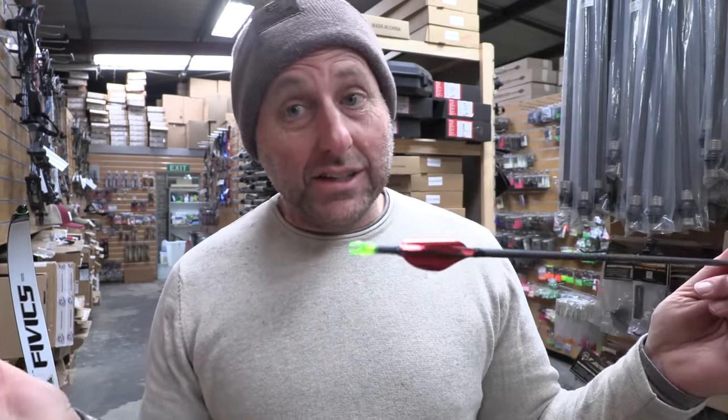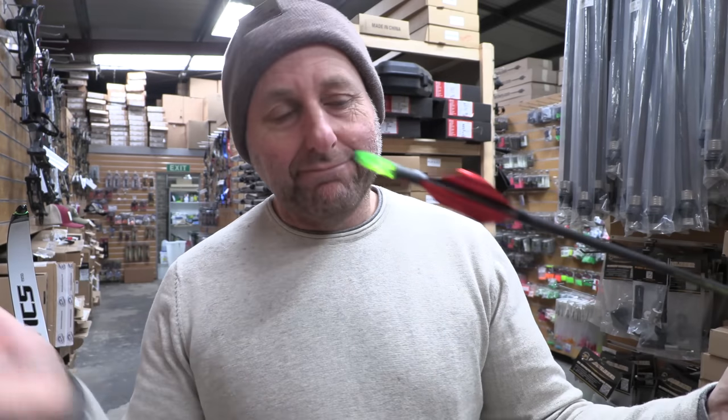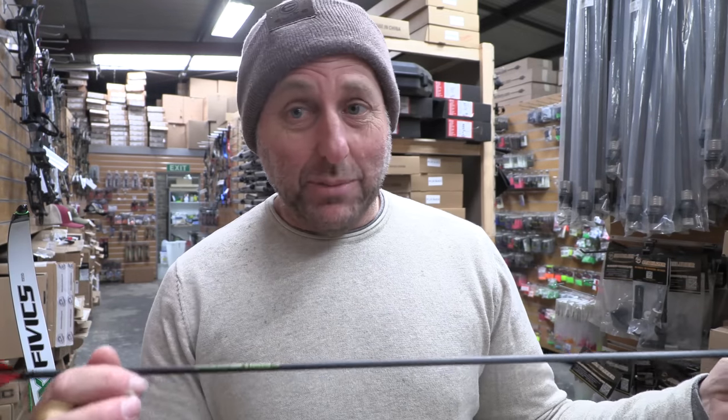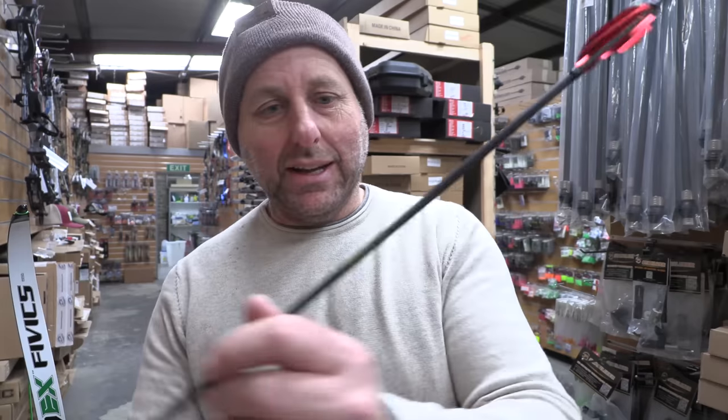It's 400 spine — a lightweight carbon arrow that's been out for a long time. It was designed by Rick McKinney, arguably the greatest archer in history, depending on who you listen to. He was Sportsman of the Year up against Michael Jordan, so that's a pretty big accomplishment.